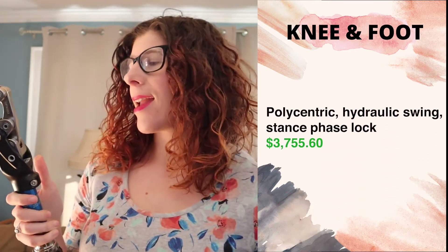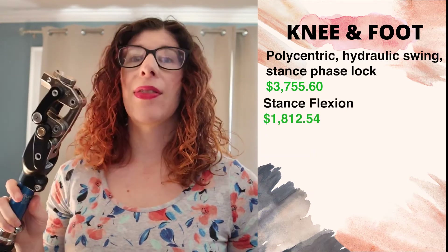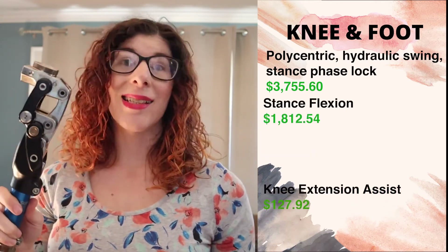Now we get into the most expensive prosthetic components. One of the knees we're typically using is the Ossur Total Knee — I've done a video on that which I'll link above and in the description. This knee has three billable codes: it is polycentric and has a stance phase lock, it has stance flexion, and it has extension assist.